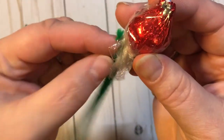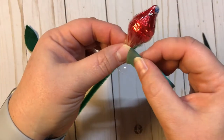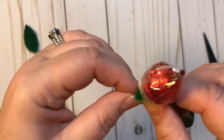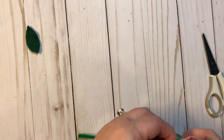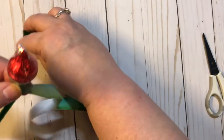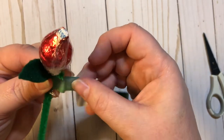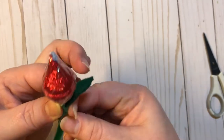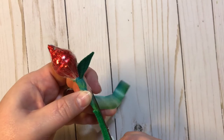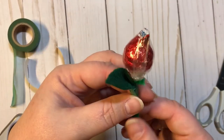Take your pipe cleaner and hold it right there. Take your floral tape or washi tape and wrap it around. Take your little leaf and hold it in, then continue to wrap all the way down until you have the cling wrap covered up. Snip it off, and look at that — you have this adorable little Hershey Kissy rosebud.